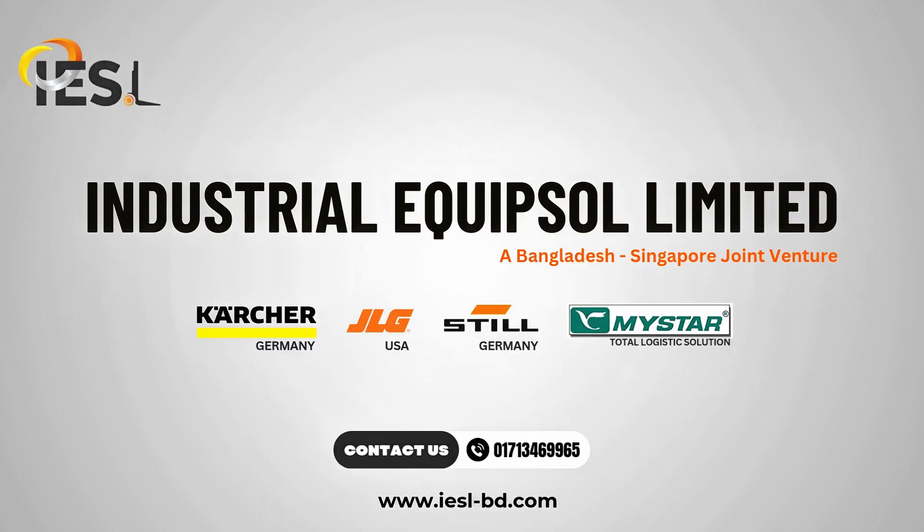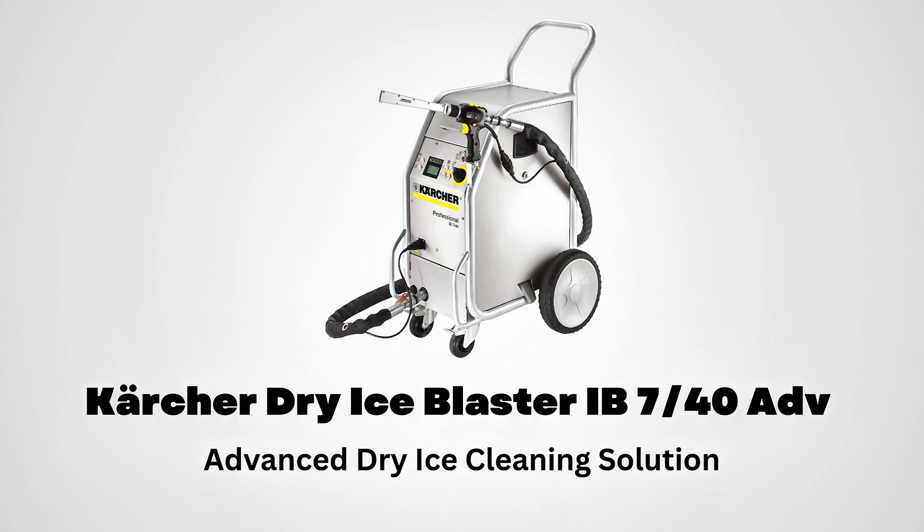Welcome to Industrial Equipsole Ltd. Today we will show you the Karcher Dry Ice Blaster. Model number is IB7-40 RDV, your solution for high-performance dry ice cleaning.